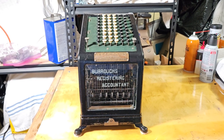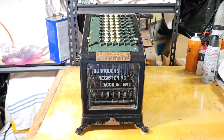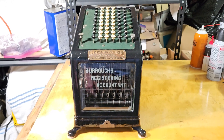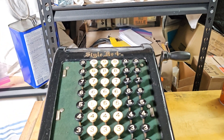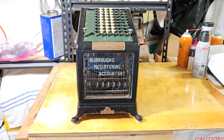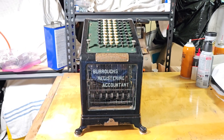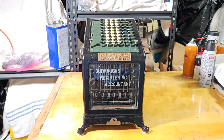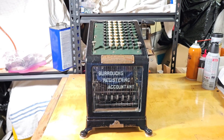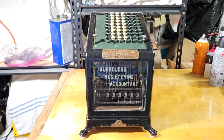Overall, it's very similar to a Burroughs Class 1, but at the time they manufactured these, this was the only machine they made. So instead of calling it a Class 1, they had different styles. This one is a style number 4. My early Burroughs Adding Machine is a style number 3, which is a larger capacity machine with a wider carriage. This is one of the smallest capacity machines they made, and it does not have the wide carriage.